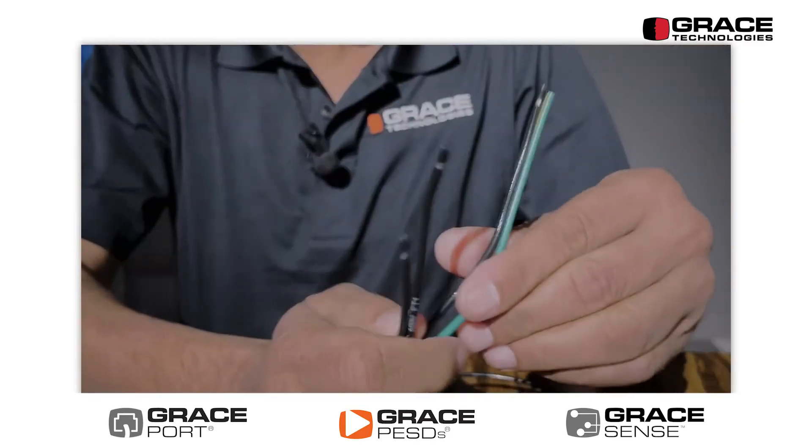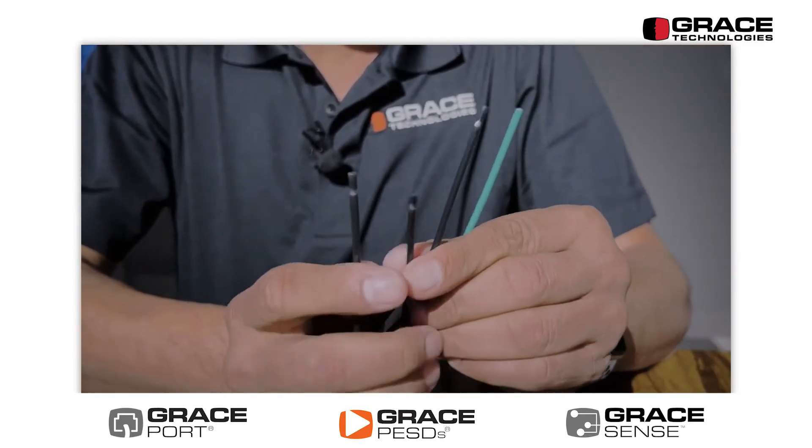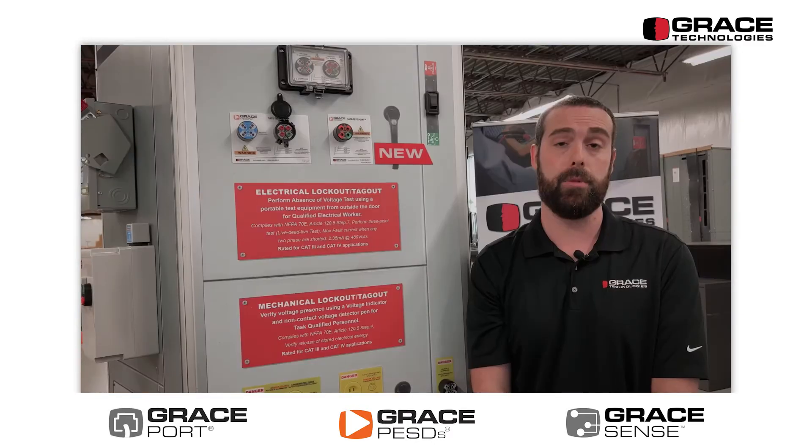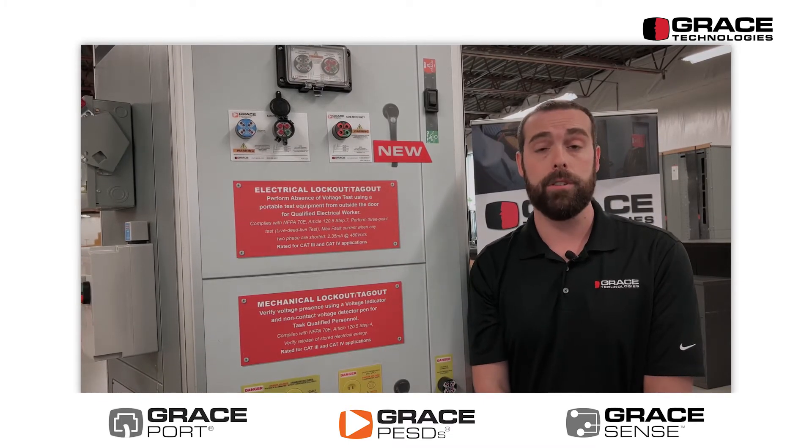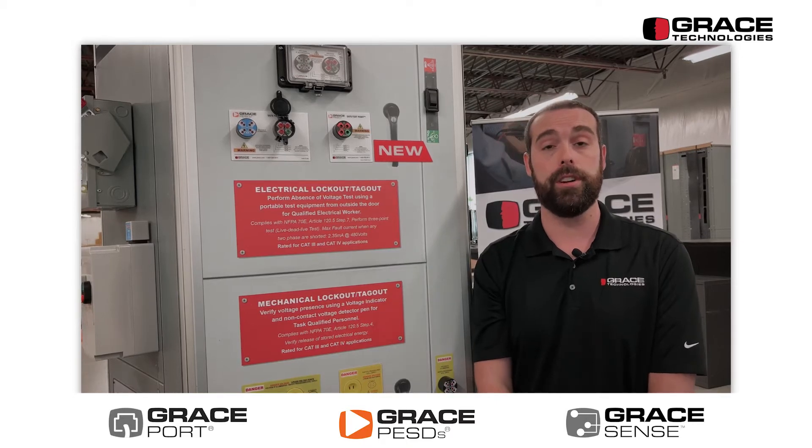This device has 14 gauge wire, which is one key difference between our standard safe test point product and our new device. On top of that, it is all line voltage powered, so there are no batteries associated with this device.